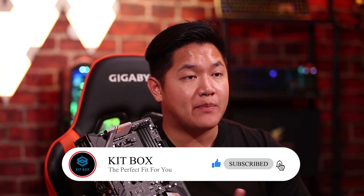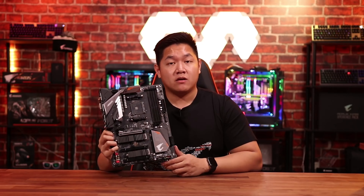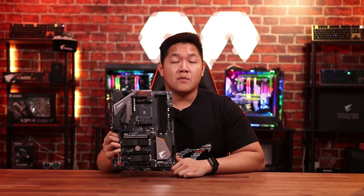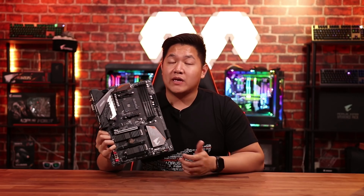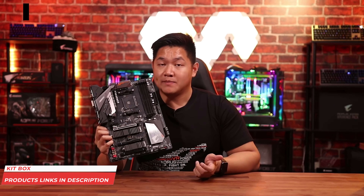Pretty much anyone who needs a powerful system, this board is great, especially considering the price tag. So that wraps up this video — this is the B450 Pro Wi-Fi motherboard. If you guys want to find out more about this board, you can find it on our website, Aorus.com, or follow us on social media.